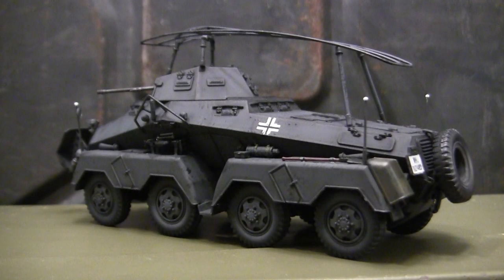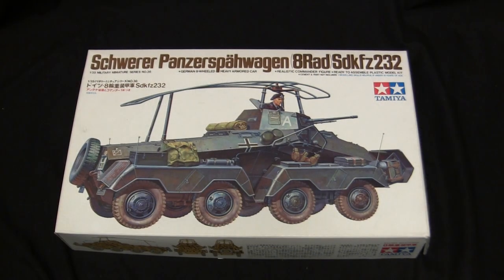Before we go any further, let's step back to when this model was first started to get a good idea of what the base starter kit supplies you with. For the base starter kit, I'll be utilizing this really cool 1970s vintage Tamiya Schwerer Panzerspähwagen Achtenraden SDKFZ 232. This model, as I mentioned in the pre-video bumper, is an impulse buy by every definition of the term — I literally just picked it up a few hours ago from a military vehicle show.